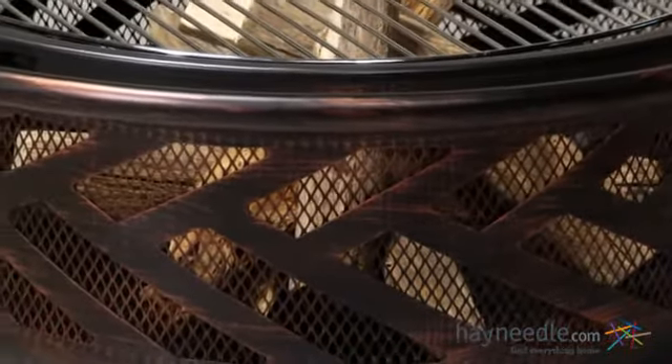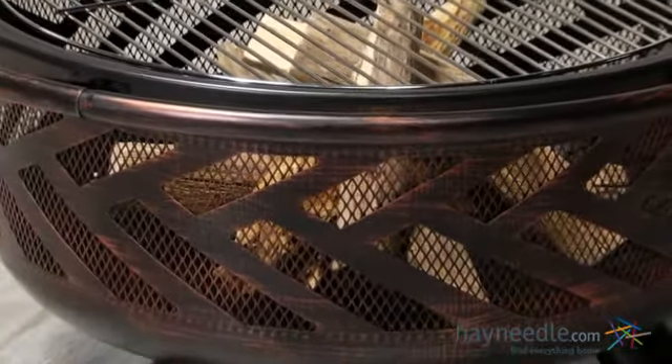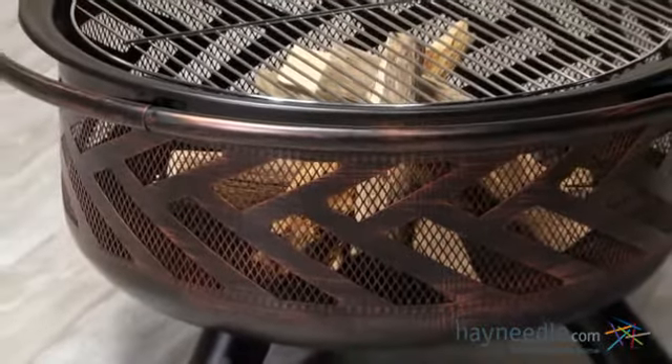This fire bowl is constructed with heavy duty steel and it's designed to withstand extreme heat and the elements. The steel is coated with a unique rubbed bronze finish to add rustic charm to any outdoor setting.